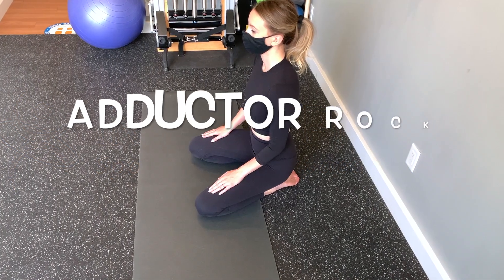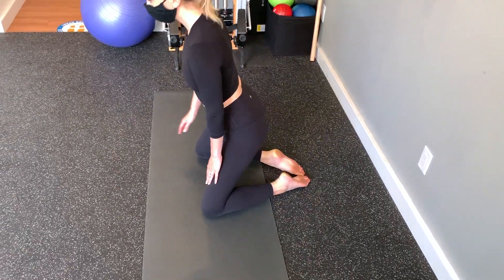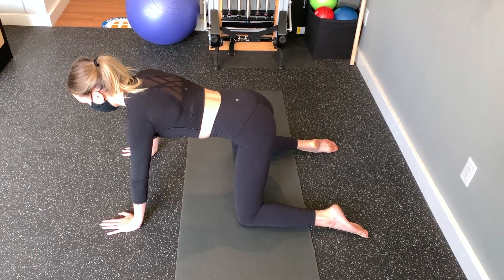For tight groin muscles caused by hip injuries, you might want to give this exercise a try. Start in four point position on a mat with your legs as wide apart as possible, as if you're trying to do the splits.